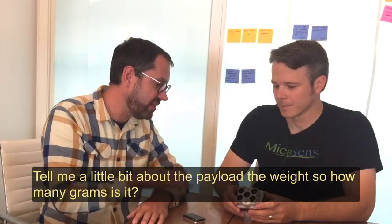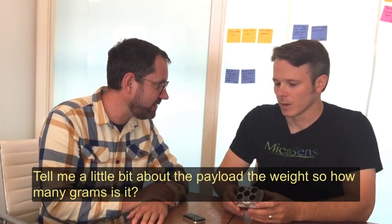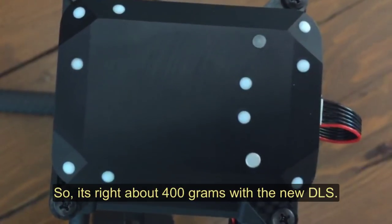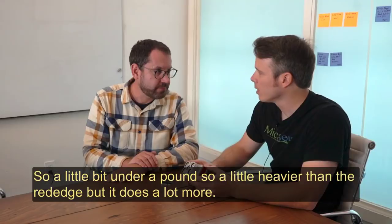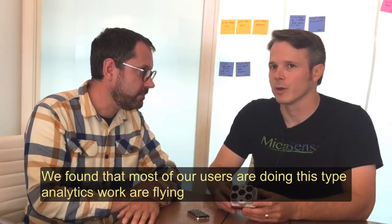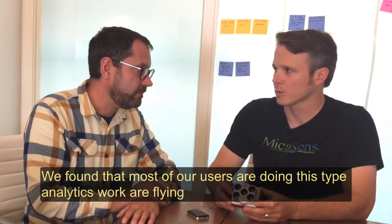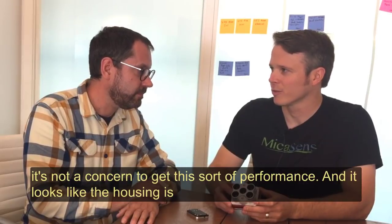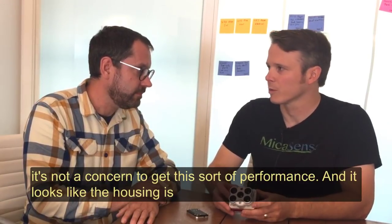Tell me a little bit about the payload and the weight — how many grams is it? So it's right at 400 grams with the new DLS, so a little bit under a pound. It's a little heavier than the RedEdge but it does a lot more, and we found that most of our users doing this type of analytics work are flying on a larger drone anyway, so the weight is always a concern but not a concern to get this sort of performance.